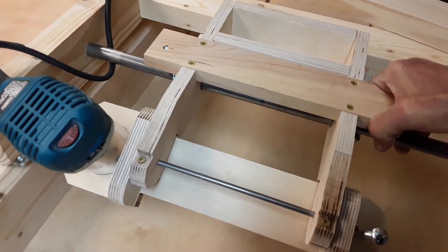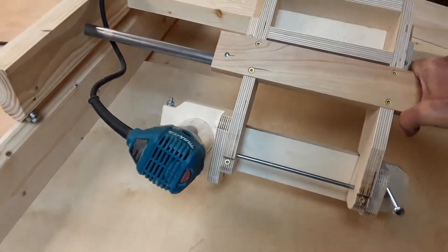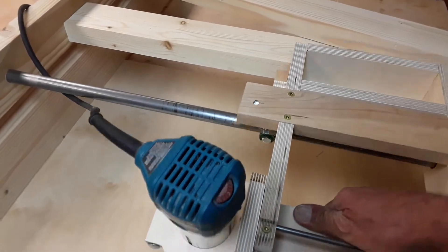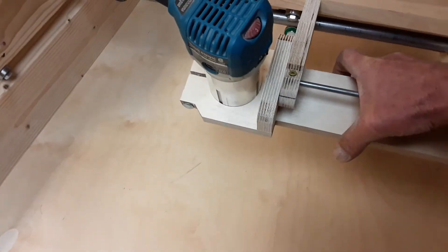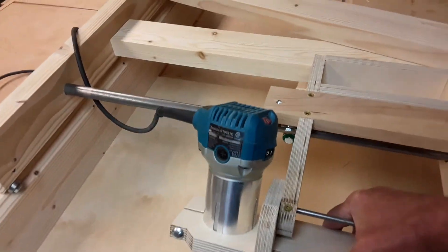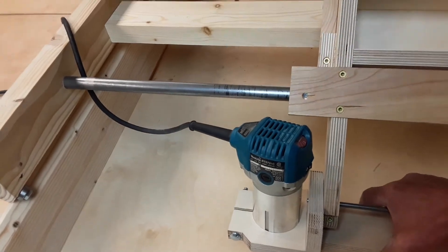A carriage or trolley will move right and left this way, and also up and down, and the router itself will swivel on a point. So you can actually get four dimensions on this.